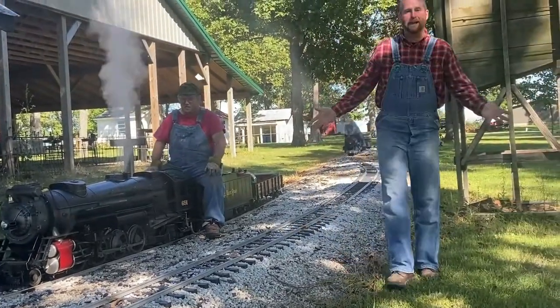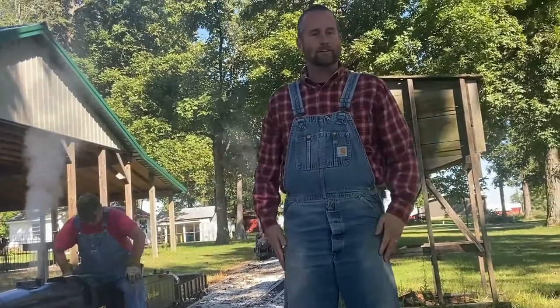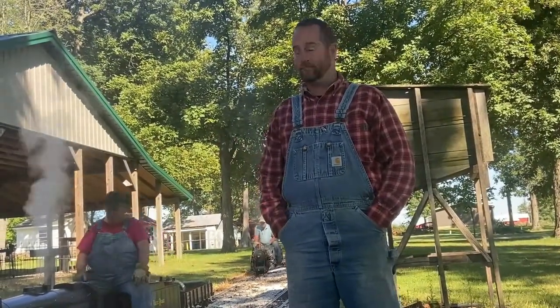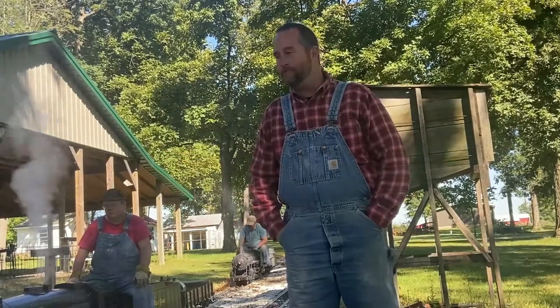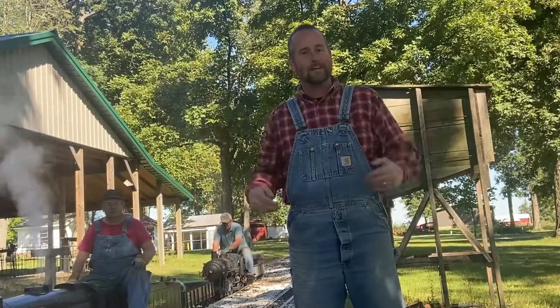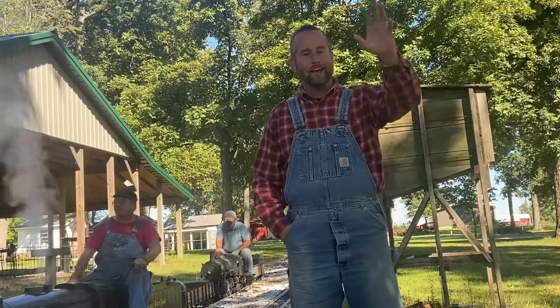What a great time we had today at Living History Days. I'm so glad you came on this trip with us. I hope you learned some things today and had a lot of fun. Maybe someday you can come out here in person and get to ride the train and see some of the very neat things we've gotten to share with you. Hope you have a great day — we'll see ya.